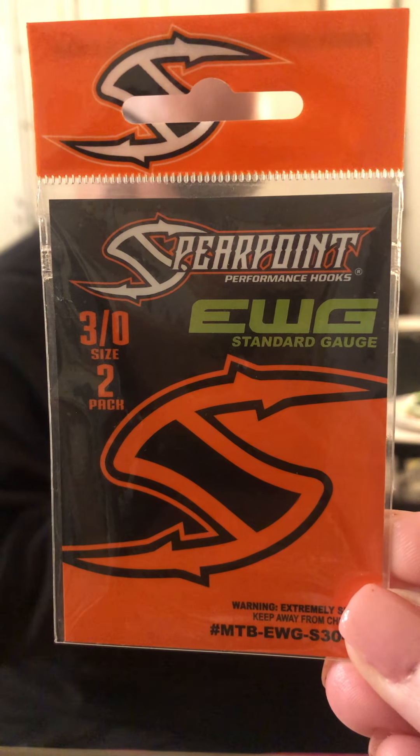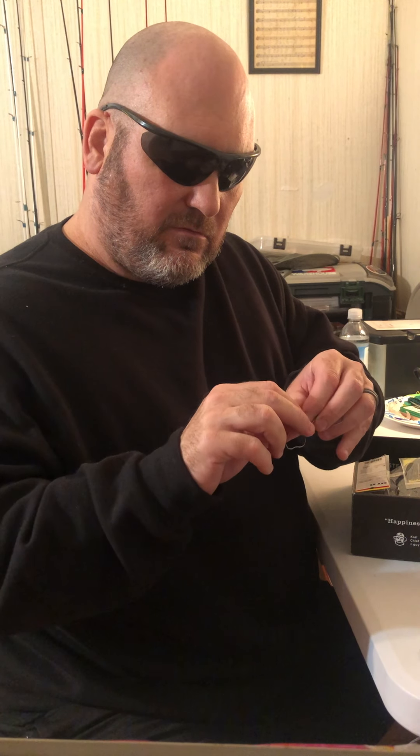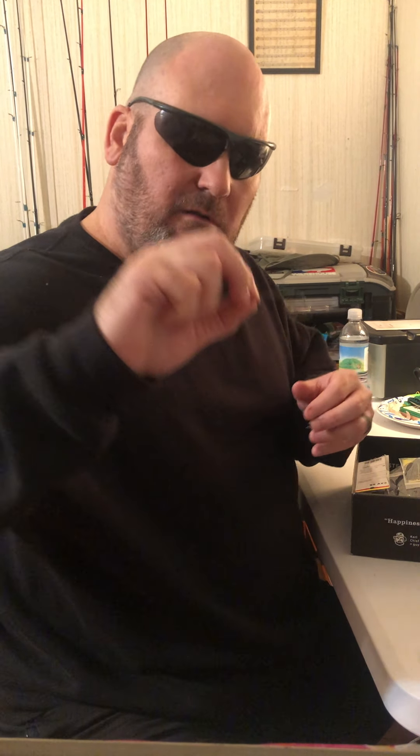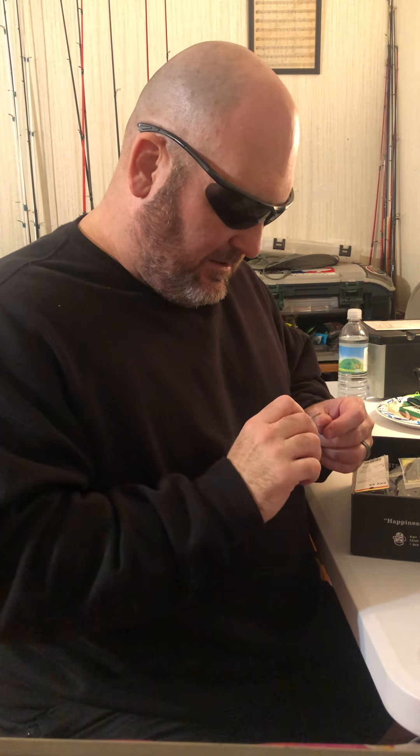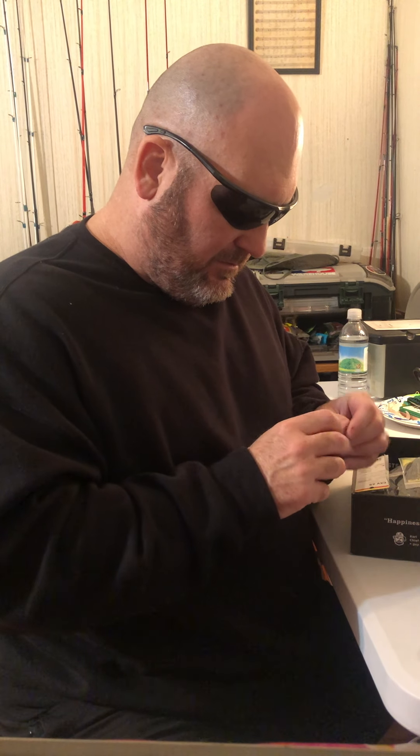These are offset worm hooks — spear point EWG, standard gauge, 3/0. You've got two of them, both the same size.